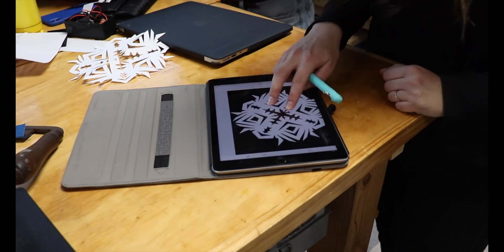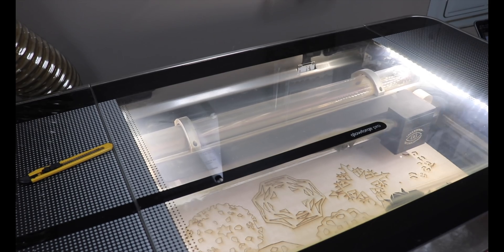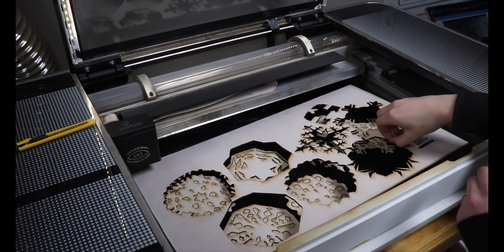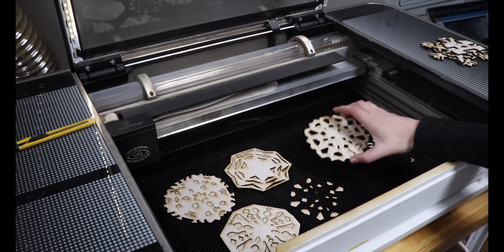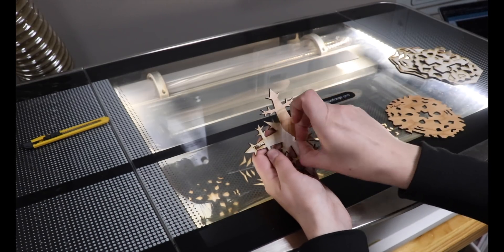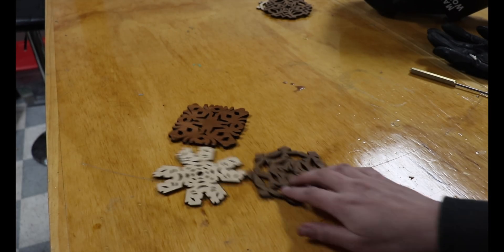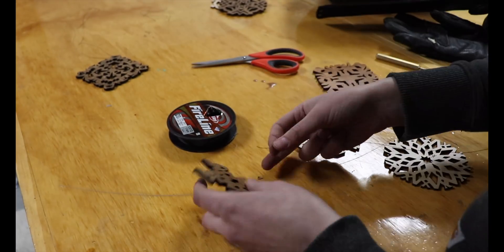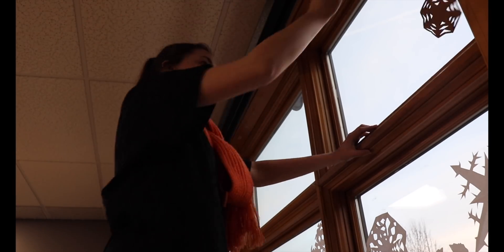Once I had all the snowflakes cut, the real work began. I scanned each one of them in along with the corresponding signatures and then started laser cutting them. Peeling the masking off was honestly the most time-consuming part, but I didn't mean to finish them after, so I really can't complain. And then I strung them on fishing line and hung them on hooks in our ceiling.